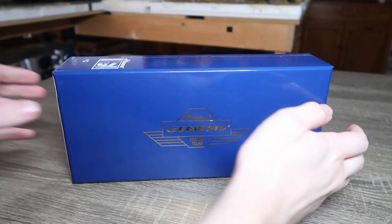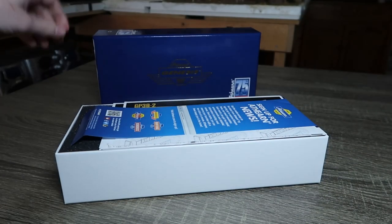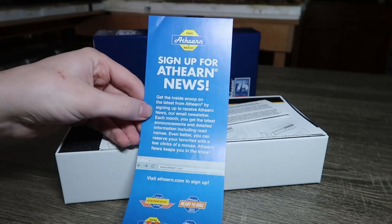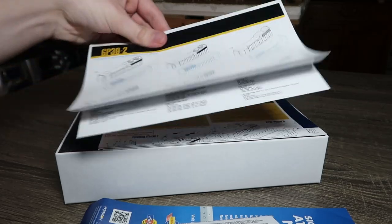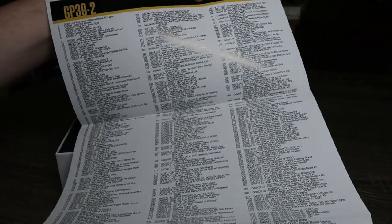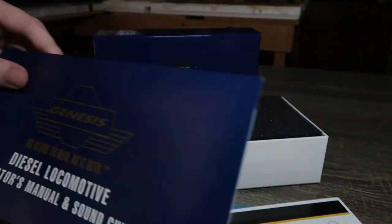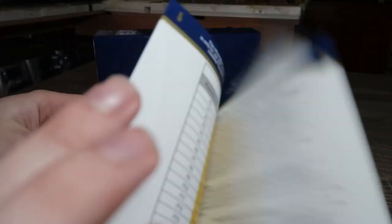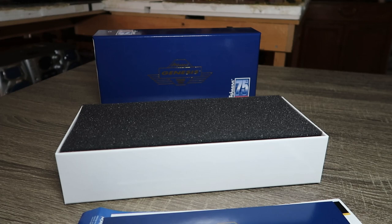Let's go ahead and get to unboxing this thing. We have the standard stuff from Athern: the Athern newsletter, the limited one-year warranty information, exploded parts diagram, a parts list, more exploded parts diagram, and of course the standard operation manual with all of the necessary information regarding lubrication, sound functions, et cetera.